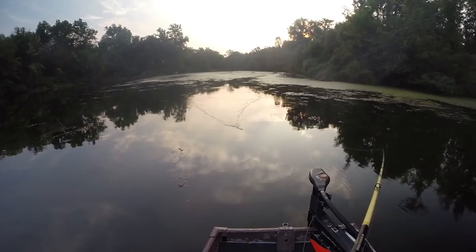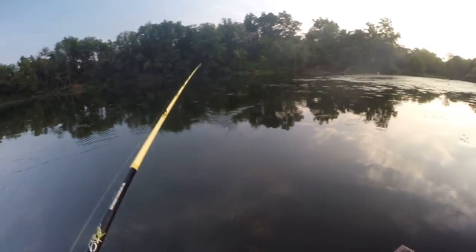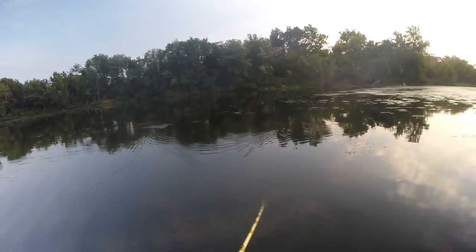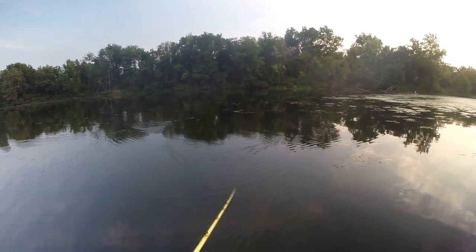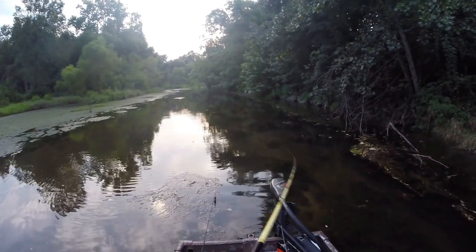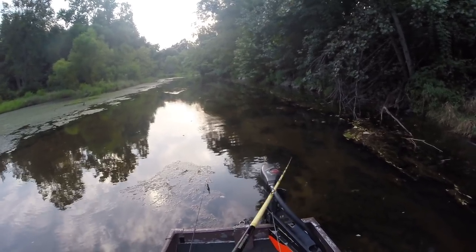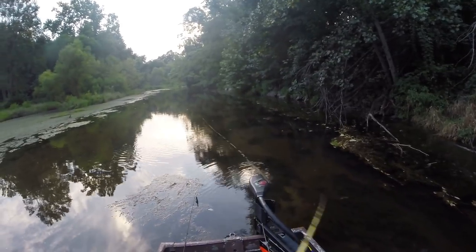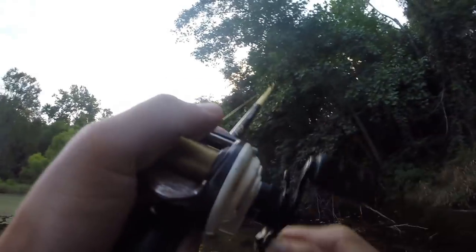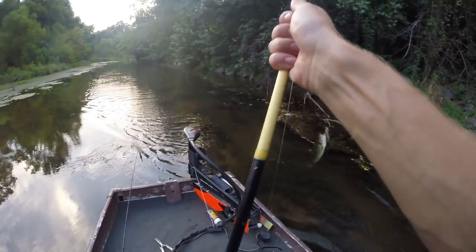I think the fish are getting smaller. This might be the end of the line — I've got to head back to the ramp and there's only about six inches of water. There are a couple spots I can drop the trolling motor and fish on the way back, but we may not be able to complete the double slam tonight. Oh, here he comes — come on! What is that fish doing? He keeps coming off that bank so fast. Got him — all the way at the end of the cast! So cool to watch him come from all the way across the creek.